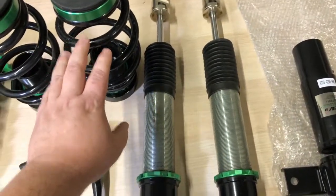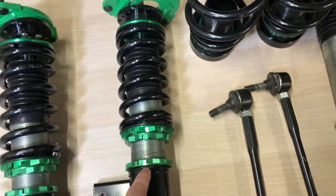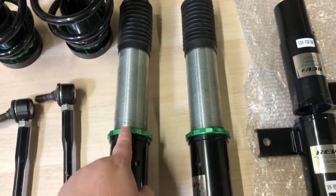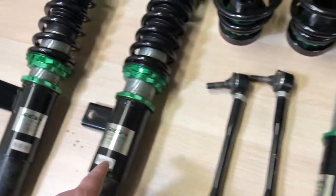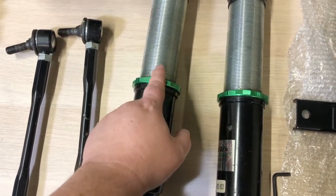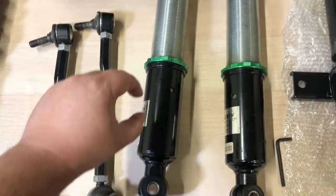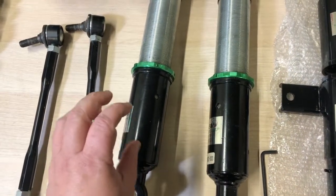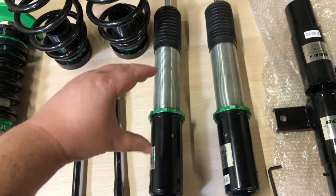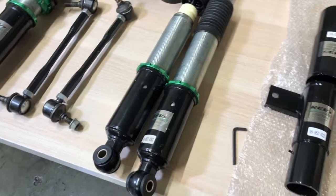For cars that have the rear spring over the coilover — meaning they look like the ones on the front — you would adjust the rear height the exact same way as the front. You loosen the adjustment ring, then move it up. You take the lower mounts and spin them down to make the shock longer, or spin them up to make the shock shorter. Making the whole shock shorter lowers the car; making it longer raises the car.